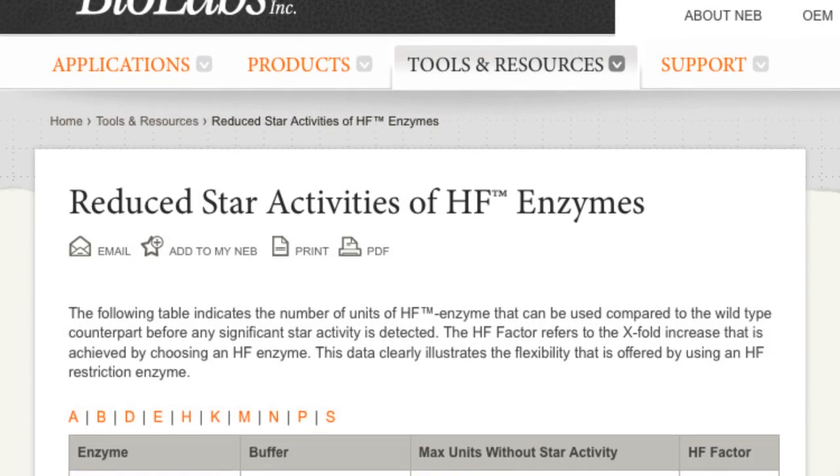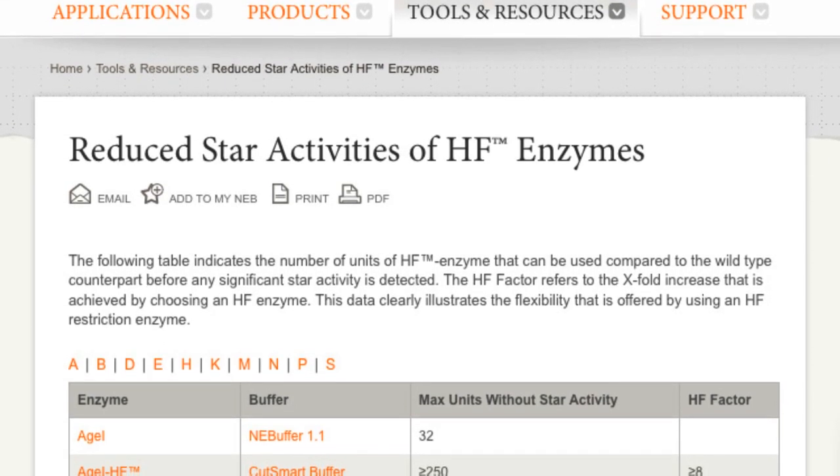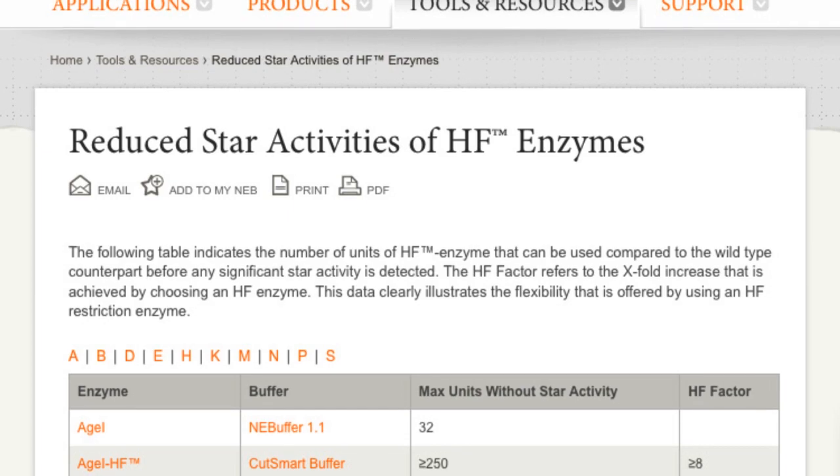For example, HindIII HF will give the same specific cutting pattern even if you use up to 2,000-fold more enzyme compared to the wild type.